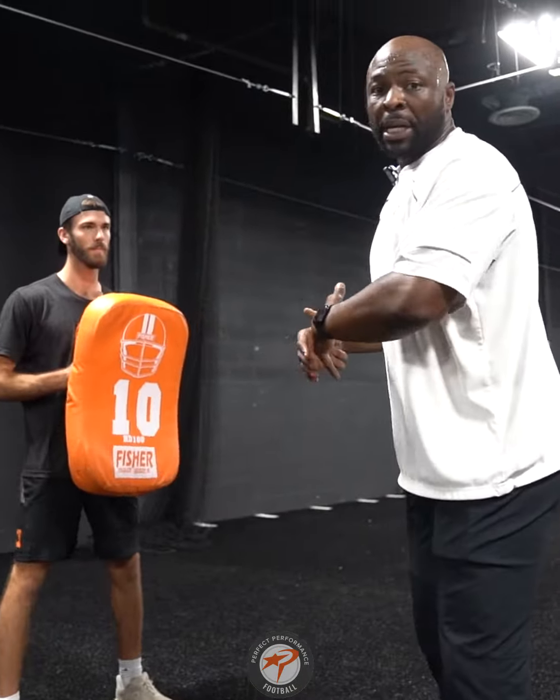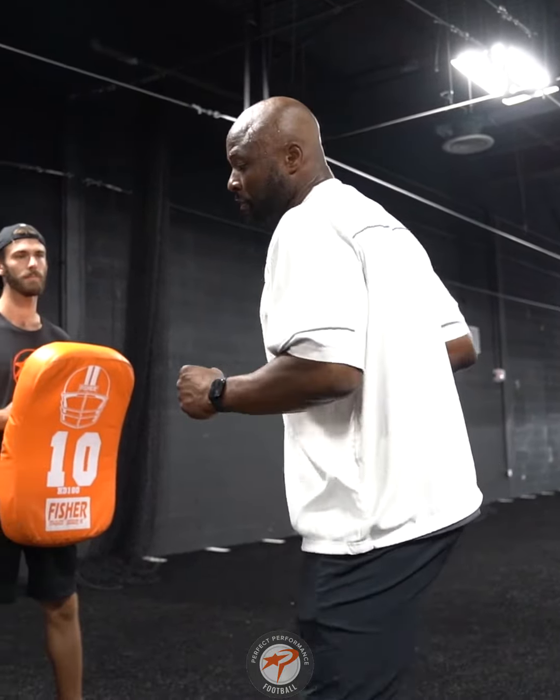Again, simple drill — doesn't have to be super aggressive or super intense. Just working on feeling that hip get into the hole and extending our play side arm into the armpit of the defensive lineman.